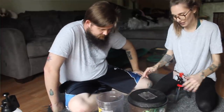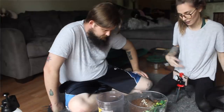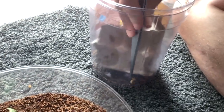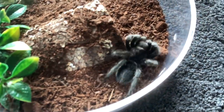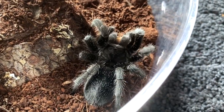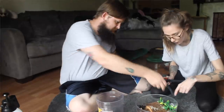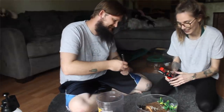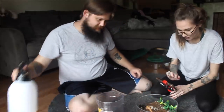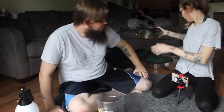This is Salem — he is probably one of my favorites, one that I've had the longest. You can go ahead and feed him a large cricket or two large crickets. He's always hungry, and he could use some water as well. With him I always use tongs — he is very, very feisty.